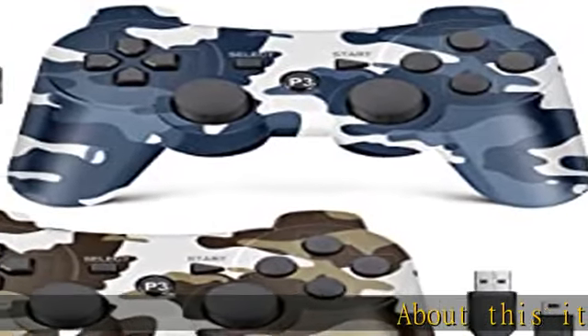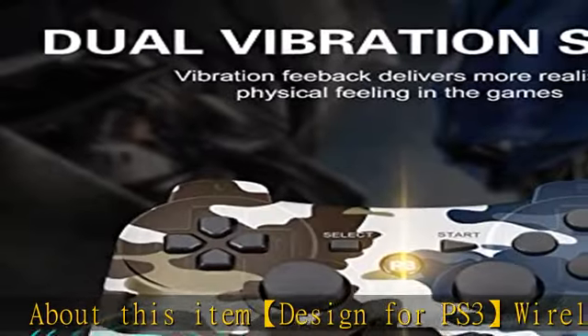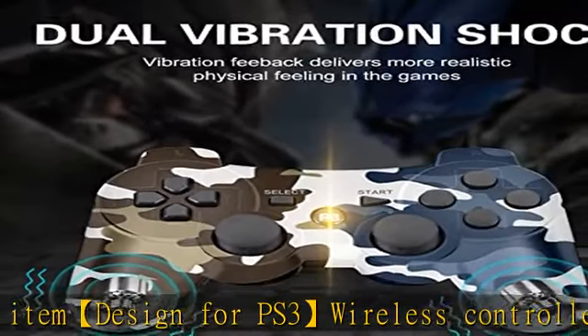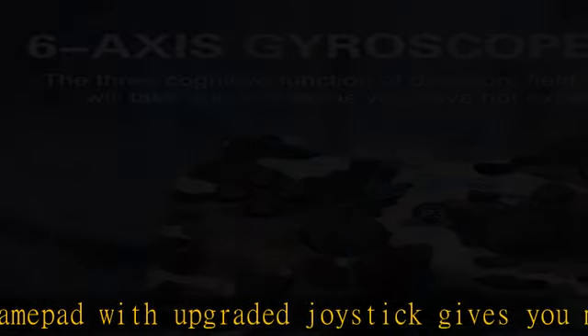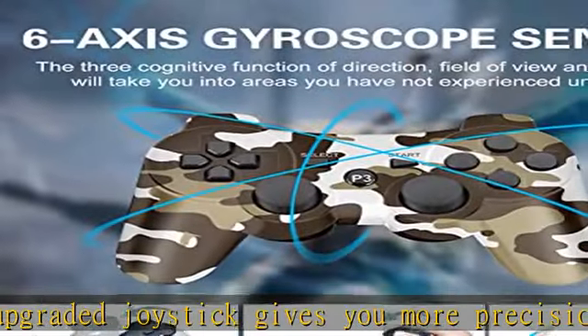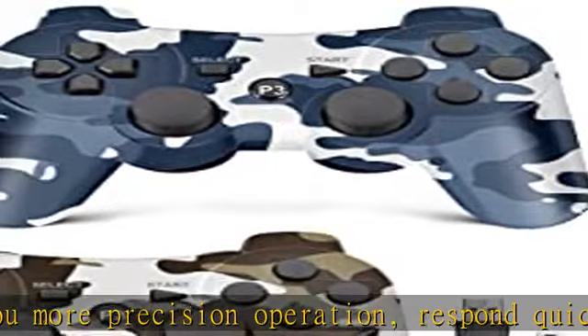About this item: designed for PS3 wireless controller gamepad, with upgraded joystick giving you more precision operation, responding quickly to player commands without delay. It is a great replacement for the PS3 controller. With double shock and motion control, these wireless PS3 controllers feature two electronic motors that make each hit, crash, and explosion more realistic.